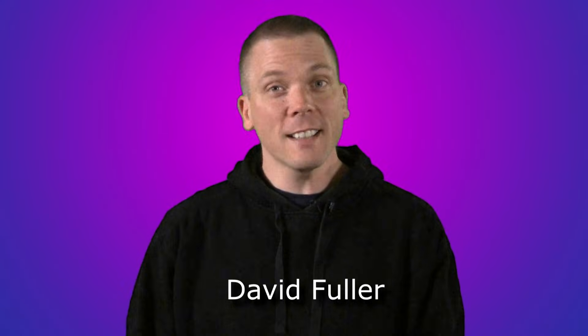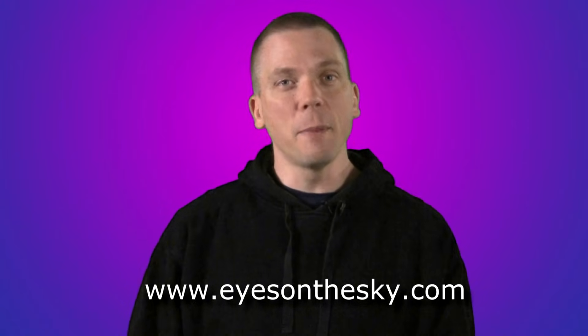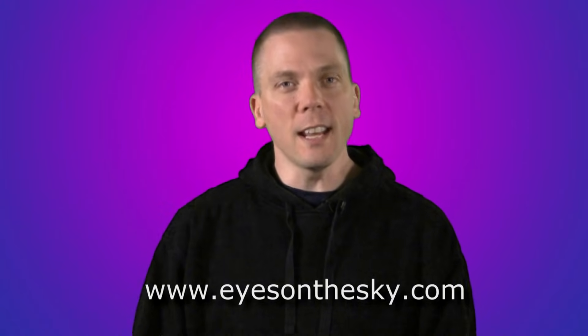Hi, I'm David Fuller from the Eyes on the Sky video series. In this last Stargazing Basics video, we'll learn how to easily measure distance in the sky, so you can find constellations or objects more easily either naked eye, with binoculars or telescopes.